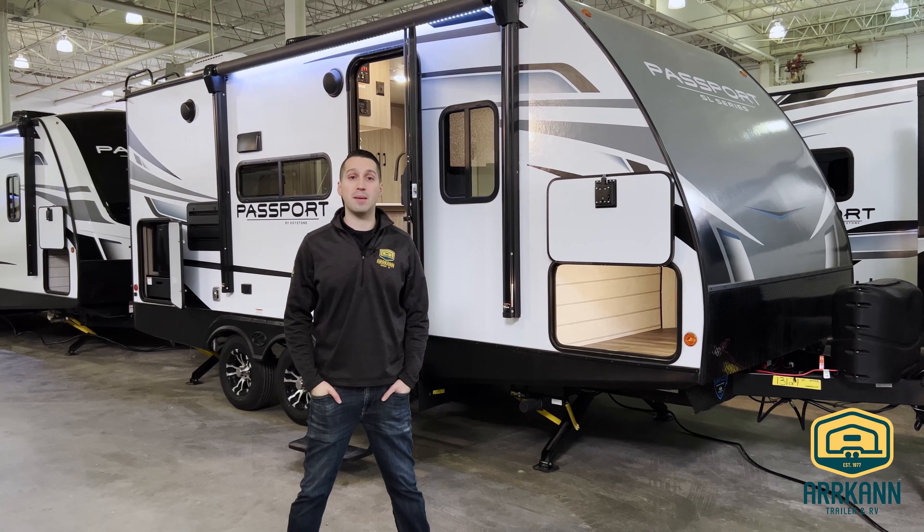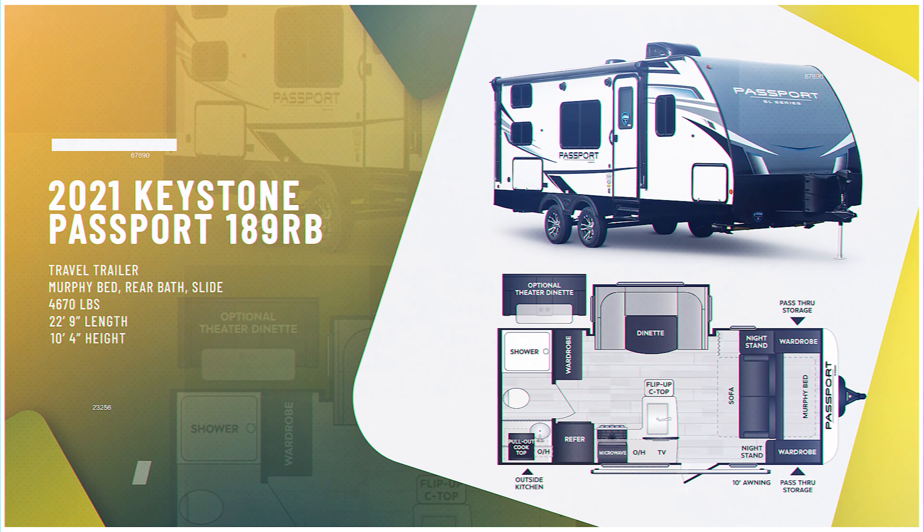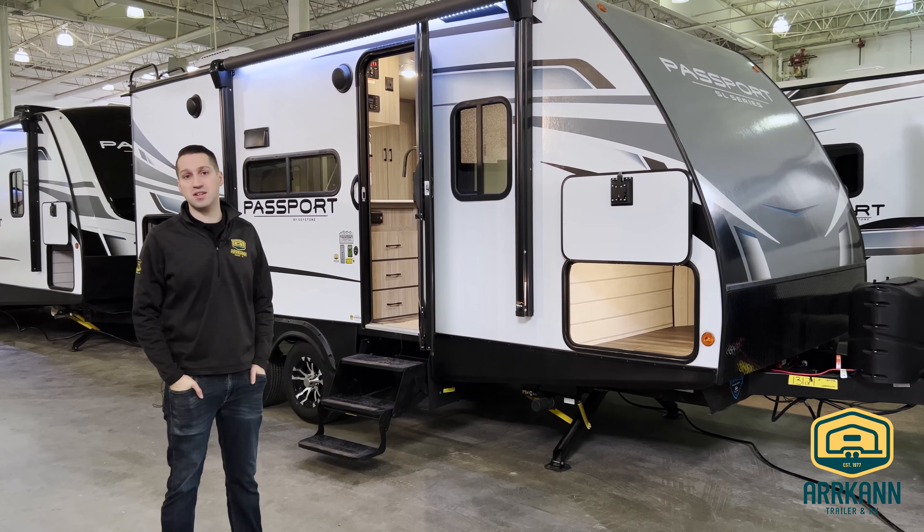Hi everybody, I'm Mike from Arcan Trailer. Today I'm going to show you the Keystone Passport 189RB. This is an ultralight. If you've never heard about the Passport before, it's one of Keystone's highest selling ultralights.